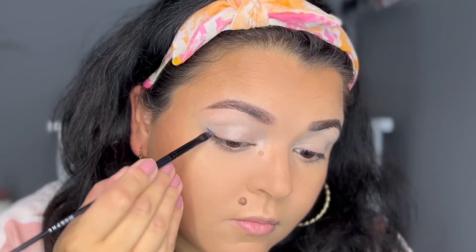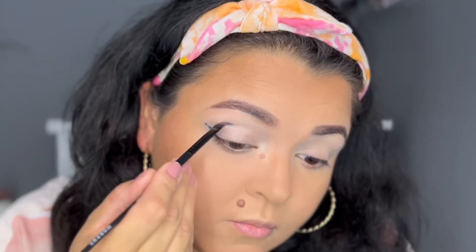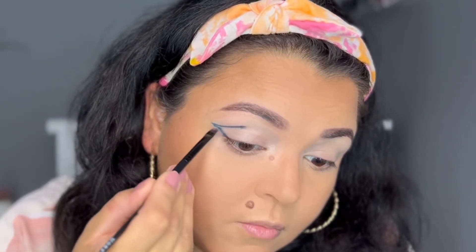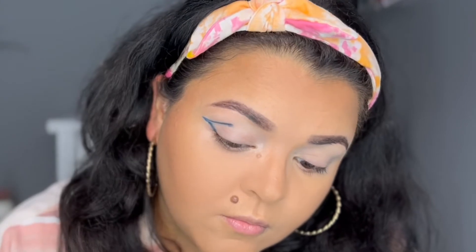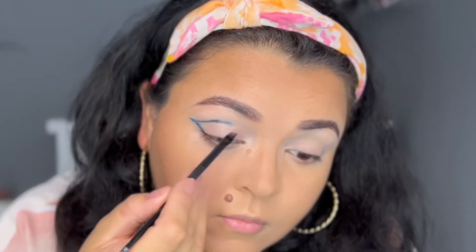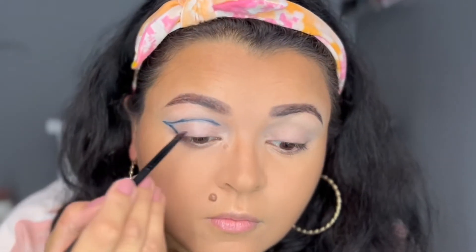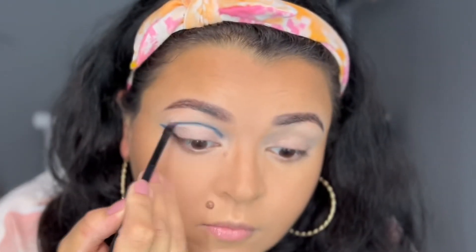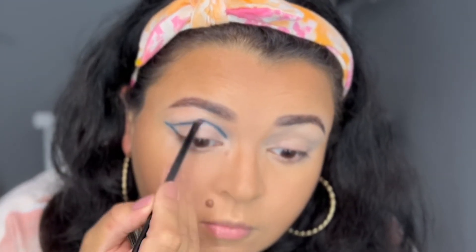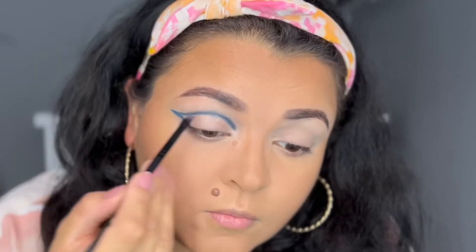I'm dipping into the navy blue color Poderosa and using a small angled brush from Morphe. I'm going to create a line — like if I was doing wing liner — going upwards, then connect that to my crease so I have that outer V shape. I'll keep connecting it until I get to the inner part of my lid. This line can be rough; we're going to blend it out, but this is just a guide for the cut crease.